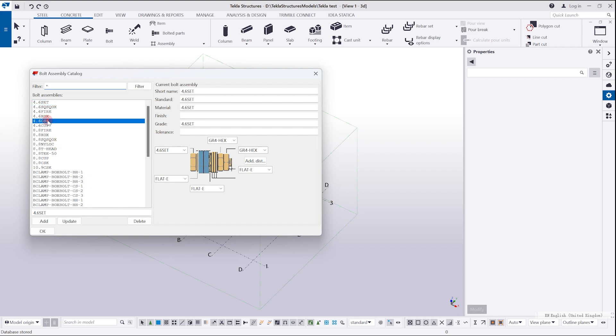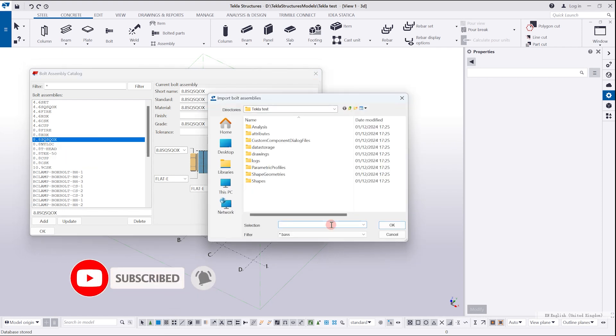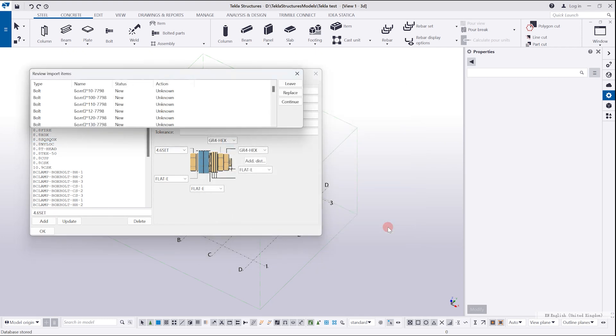There's a trick: click on any existing catalog of bolt assemblies, right-click, choose Import, and then select the .bas file which we already prepared. Choose it and click OK.